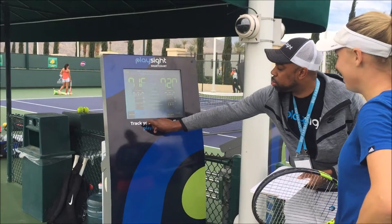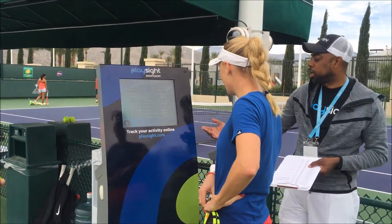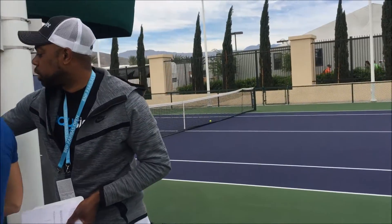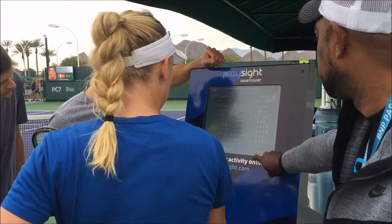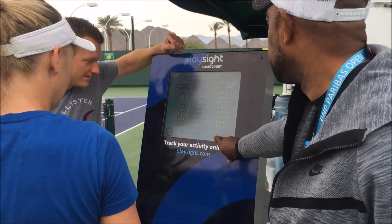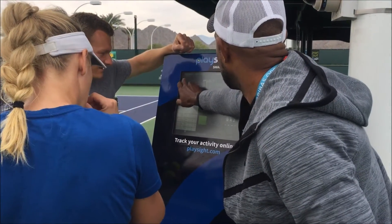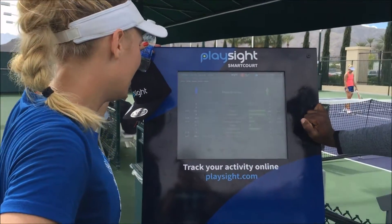You can do a drill summary here and see exactly what you did. You can analyze right afterwards. If you want to isolate particular shots — in this case forehands — if you want to analyze and isolate forehands that you actually had in the target area, you can do that.